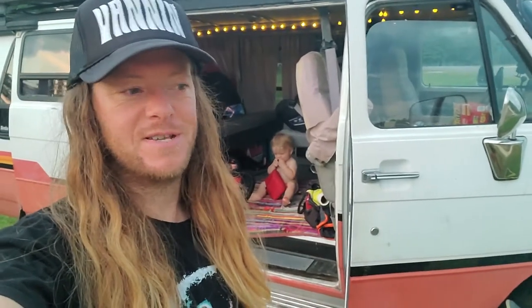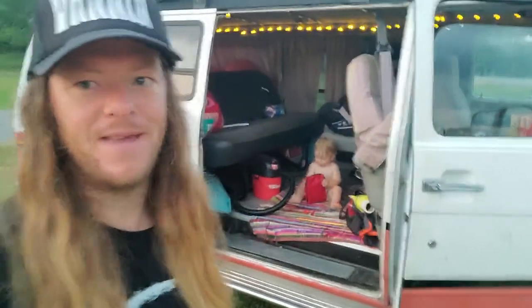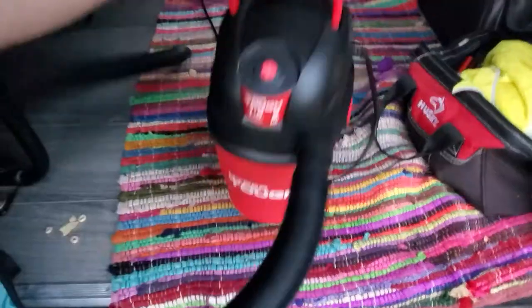What's up everybody, I just have a super simple but really helpful hack for camping or day tripping. I just picked up this little one and a half gallon shop vac from Walmart — it runs off my inverter no problem. It's an 1100 watt inverter and you can see it's very small, handheld.